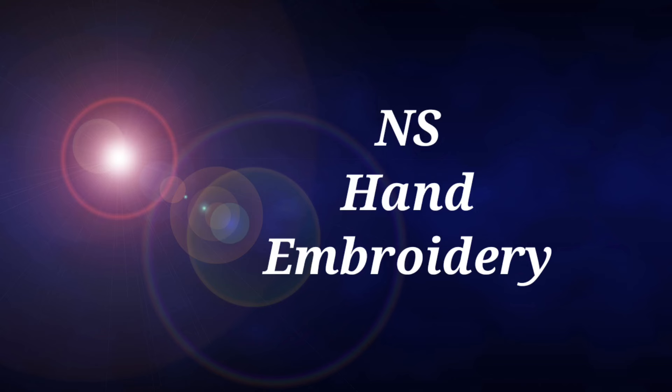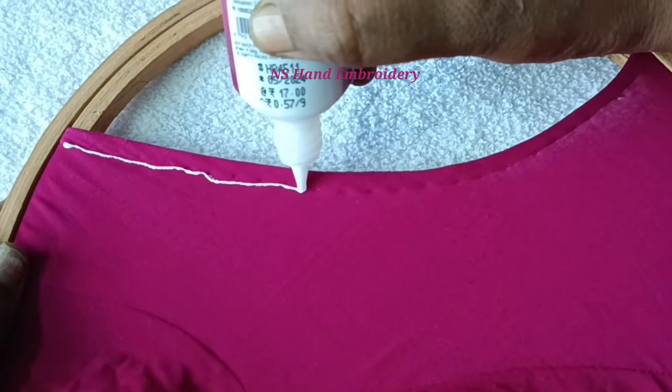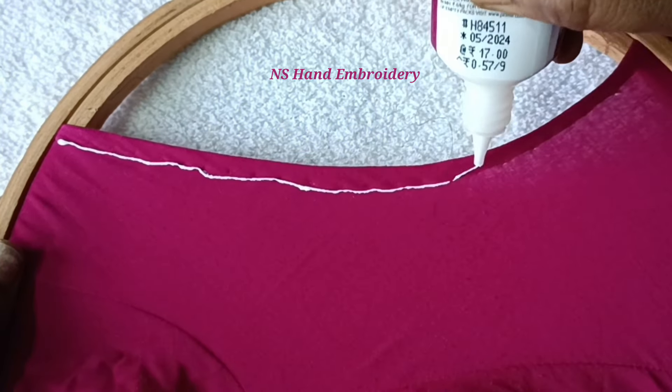Hi friends! Welcome to Innisfand Embroidery. I am going to show you how to use this blouse. I already stitched the blouse in a 12-inch frame. I am going to apply 3 lines of glue here.